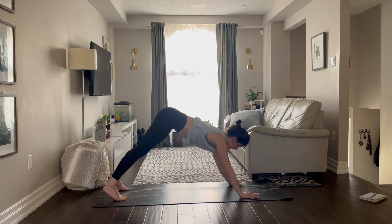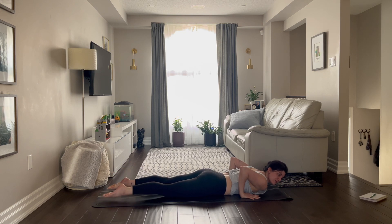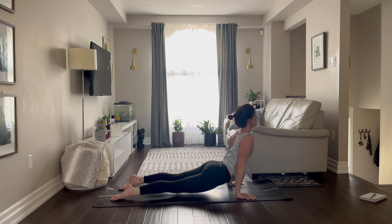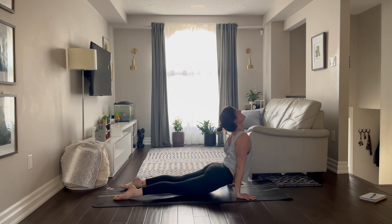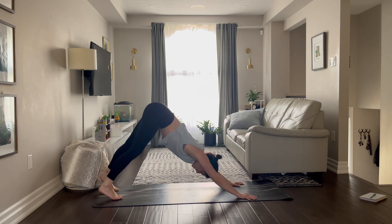And then tuck the toes, brace the belly and push back, downward facing dog. We'll do that again — come forward, high plank, come down to the belly, press into the tops of the feet, brace the belly, come up, shoulders back, eyes up. And then roll into the toes, downward dog.